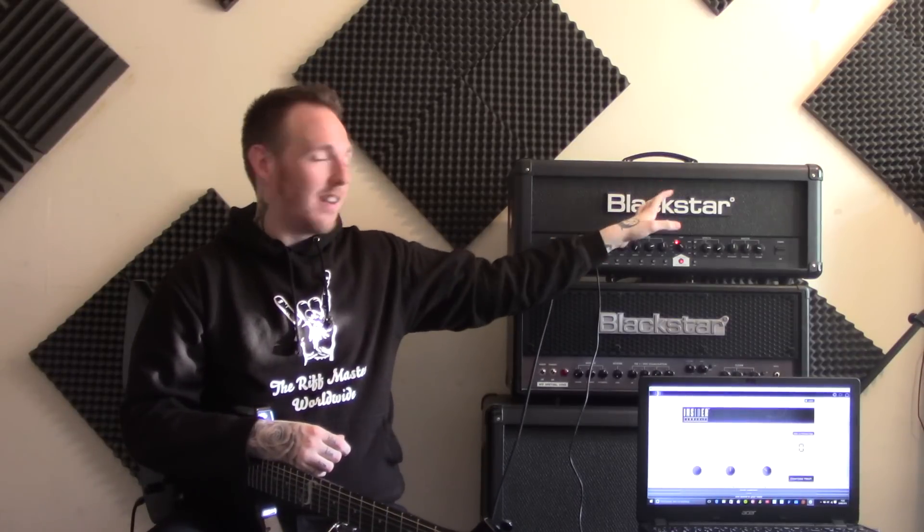If you guys would like me to maybe upload a clean tone, let me know — that could be fun. I've got a really nice clean setting on this amp, so if you guys maybe want me to share it, I can do that for you.